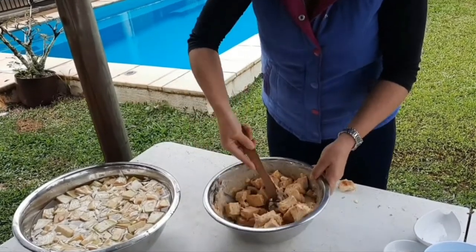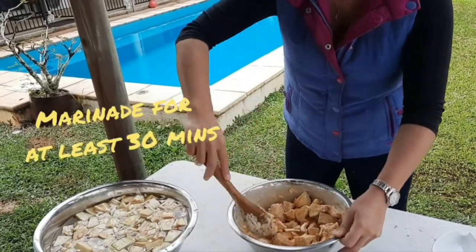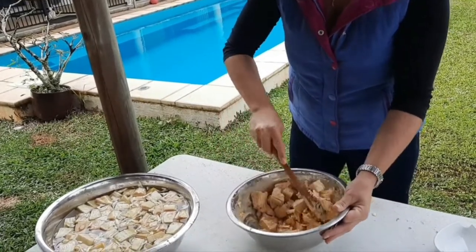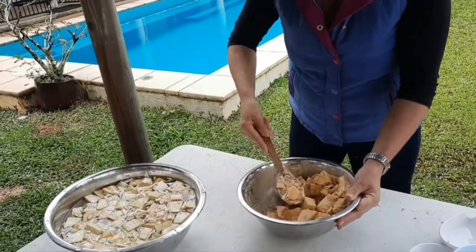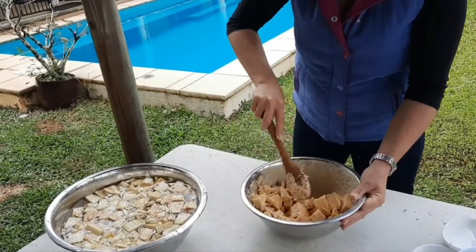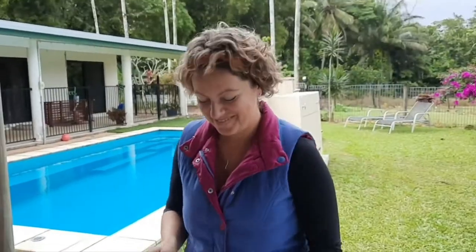You can marinate it for as little as 30 minutes or as long as you like. If you're planning your curry for the next day you can marinate it overnight — a lot of recipes do that. We'll cover it with cling wrap and marinate for about an hour, which will be good for lunchtime, then we'll fry it all up and make a delicious curry.